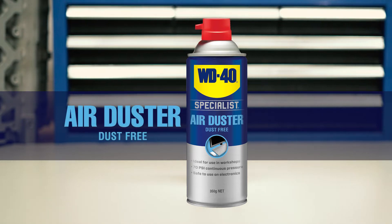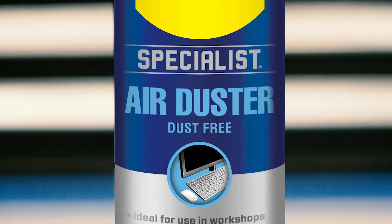For those more demanding jobs that just need to be done right, add WD-40 Specialist to your toolbox. WD-40 Specialist Air Duster is the smart way to remove unwanted dirt and dust from your work benches, computers, keyboards and other household electronics.